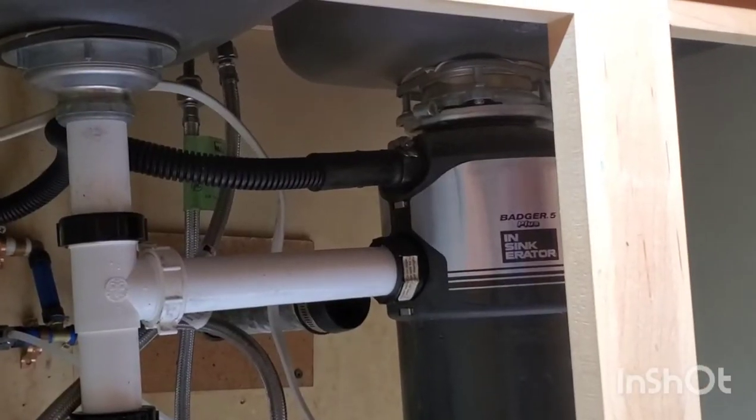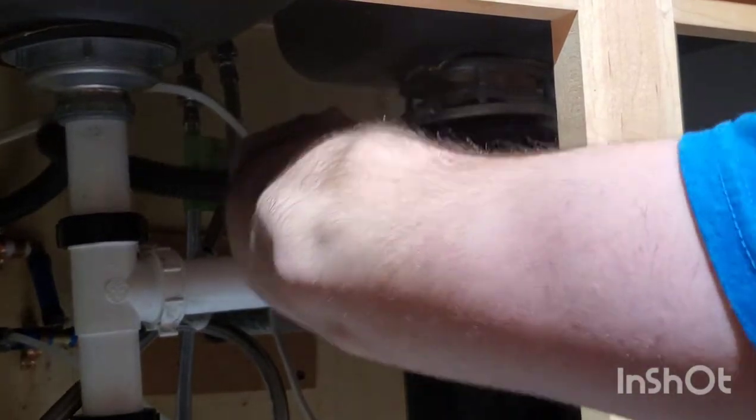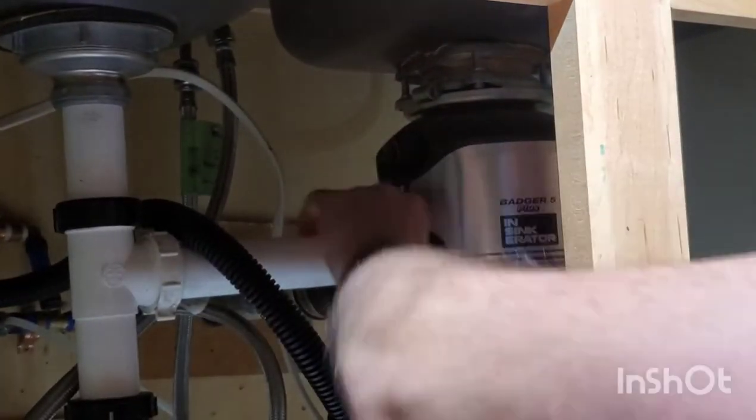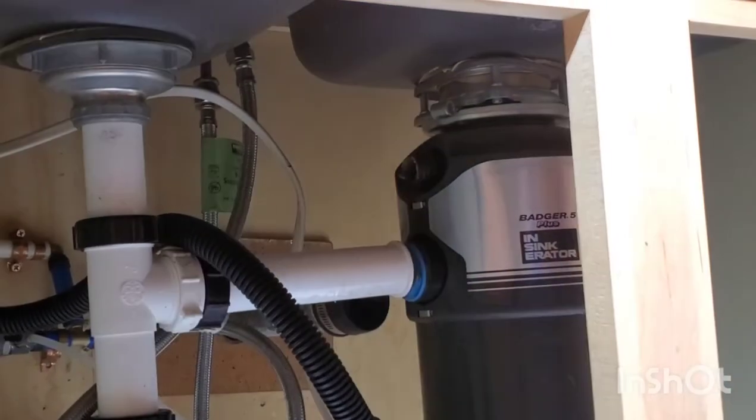Turn off the breaker so there's no power going to the disposal. If you have a dishwasher, first you disconnect the upper hose. Then undo the plumbing that goes into the side of the disposal.